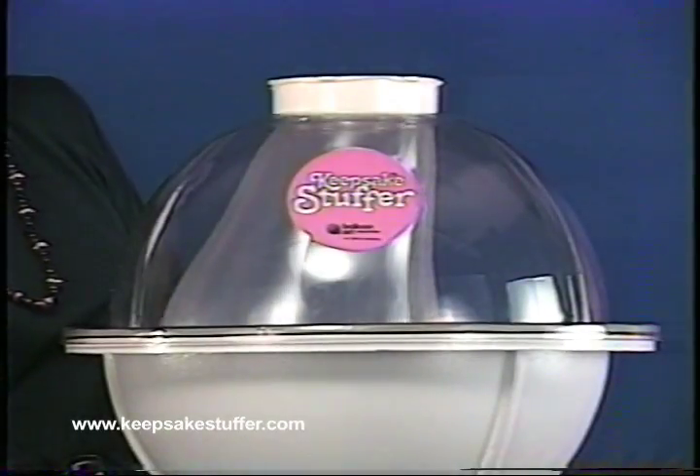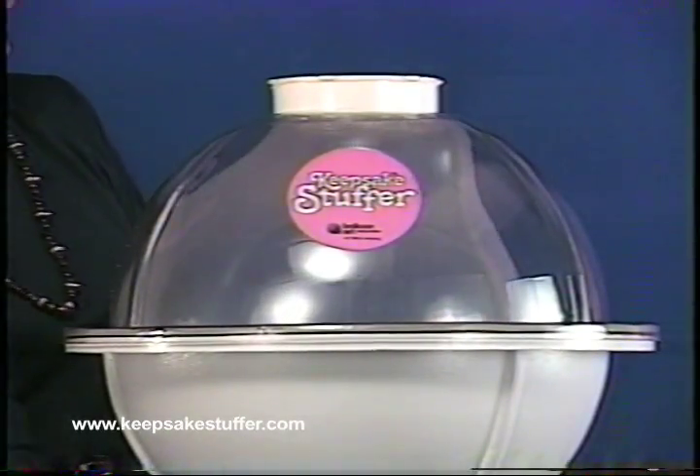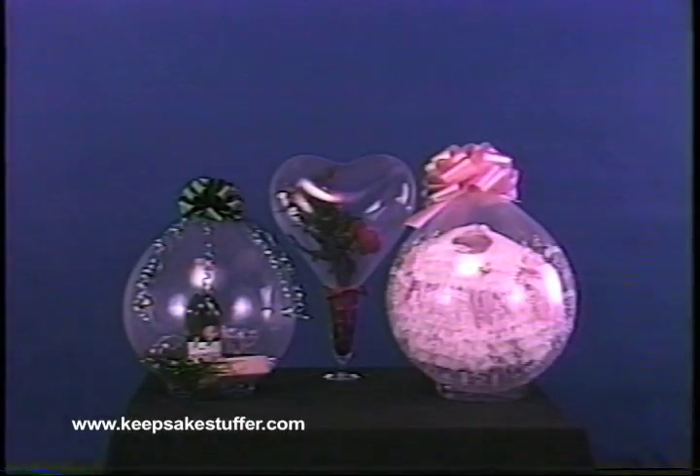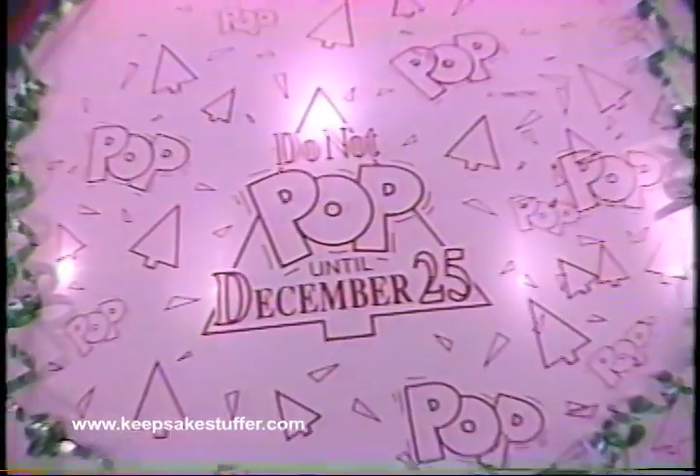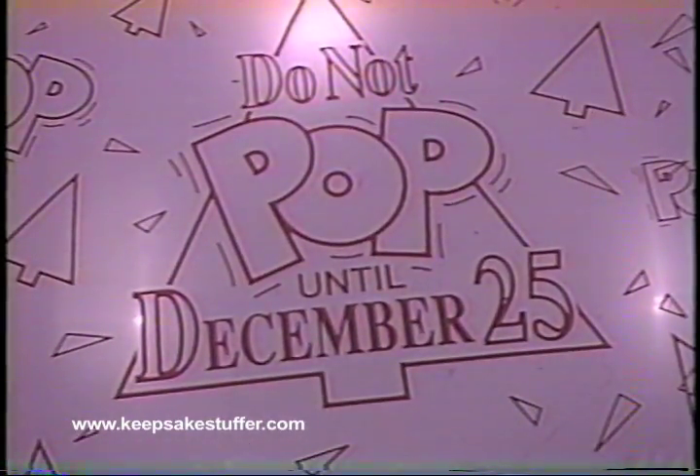In this video we have demonstrated how to operate the Keepsake Stuffer, as well as provided ideas and suggestions for attractive arrangements. The more the Keepsake Stuffer is used, the quicker and easier balloon stuffing will become. The only limitation to what can be done with a Keepsake Stuffer is your imagination.